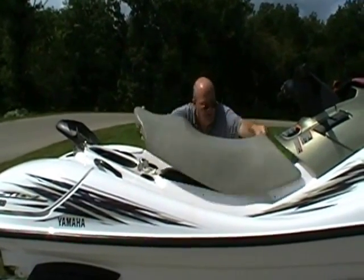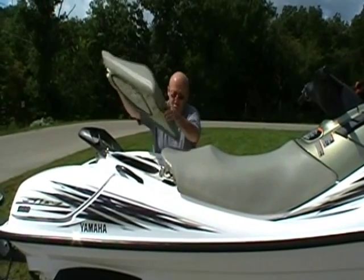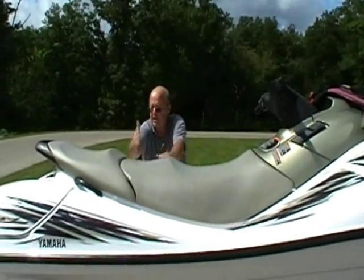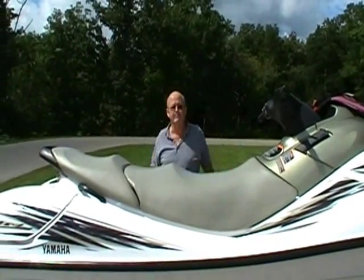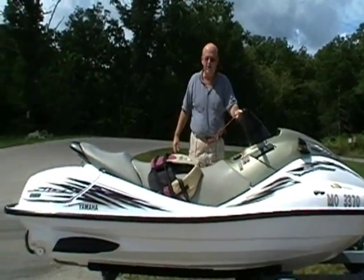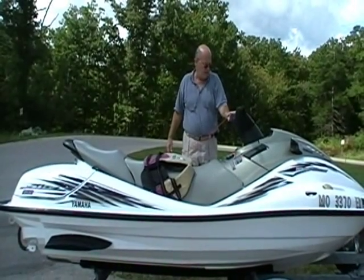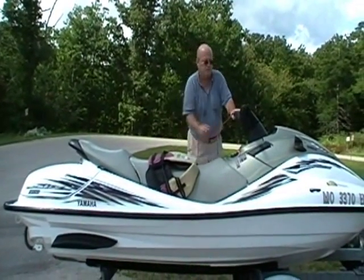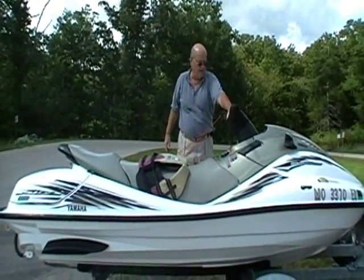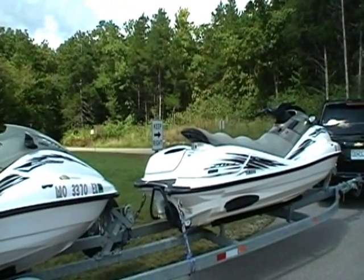We'll put the seat cushions back on. This is where the seating for four people would be. We were going to put these in the water, but today we're just doing a walkthrough showing the features of the Wave Runners. This one has 144 hours and the one on the front of the trailer has 159 hours.